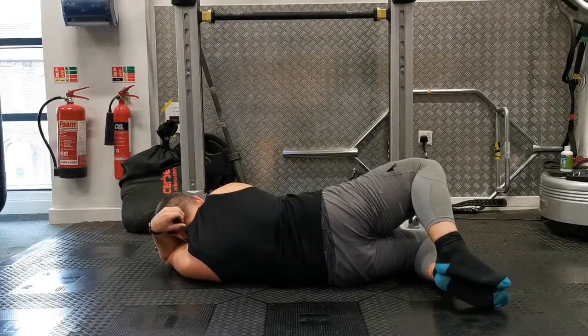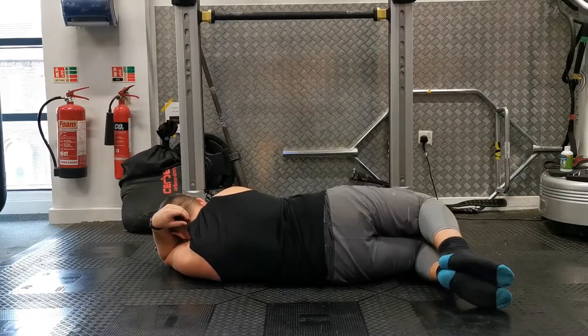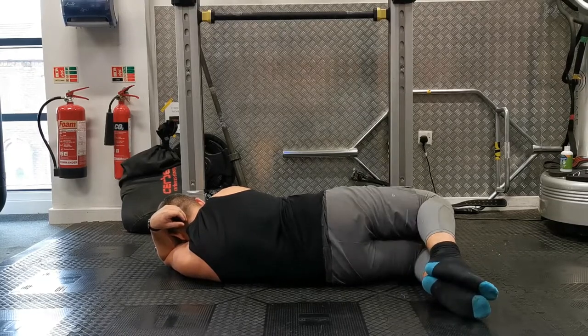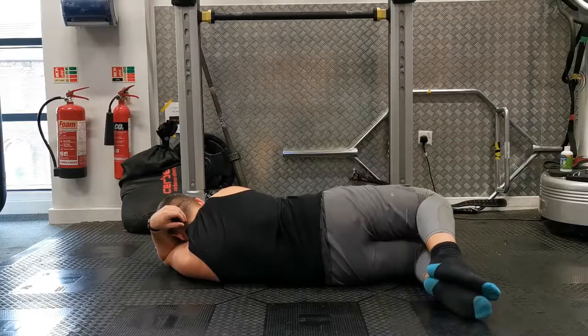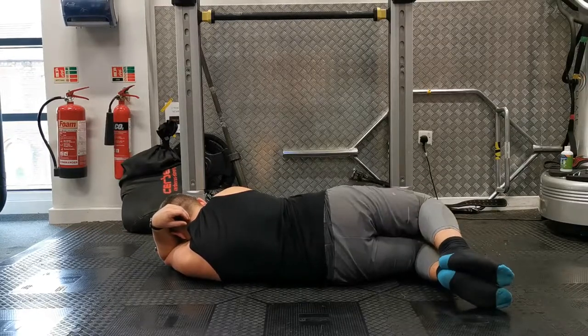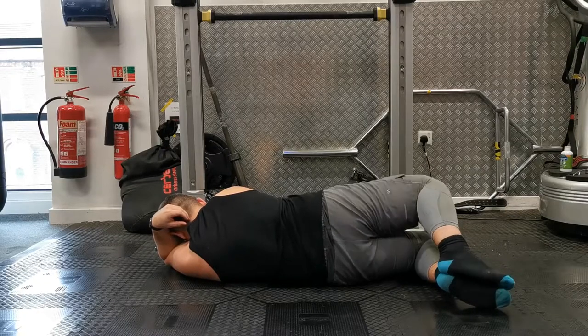Keeping your feet together and pointing both hips forward — particularly the top hip — open your knees out as wide as you can go. Make sure you lift your top knee up and that your body stays facing forward, resisting any rotation in your torso.